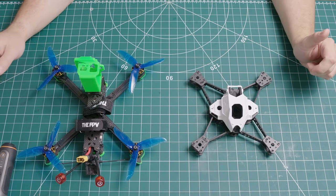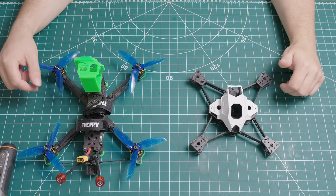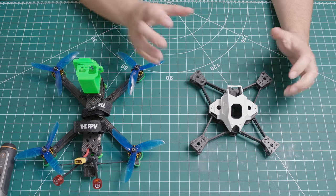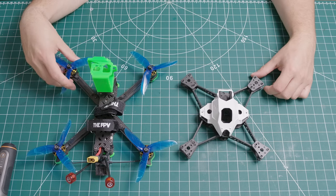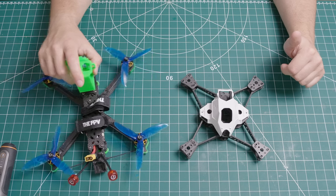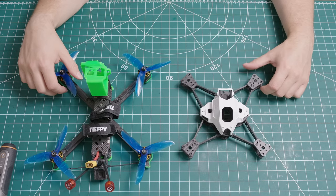Quick side note before we get into the build — this is not going to be a complete fresh build. I am going to be taking everything out of this iFlight frame and putting it into this frame. Looking at the footprints you can see how much smaller this frame is — and this is a 5-inch as well. So yeah, should be a fun build.